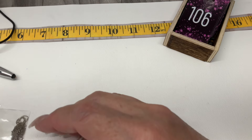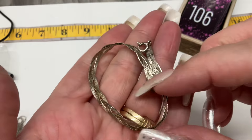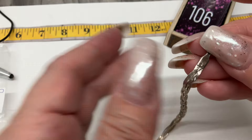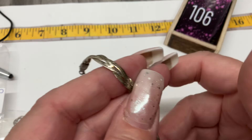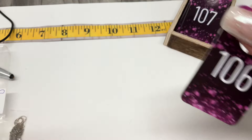Here's a bracelet — it matches the first or second necklace we saw, herringbone braided chain. This is 6.75 inches. Let's go $12 on that.